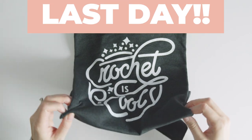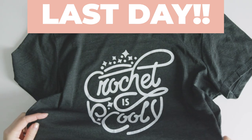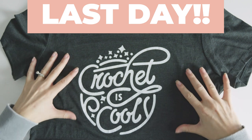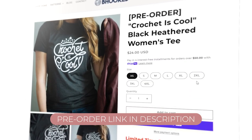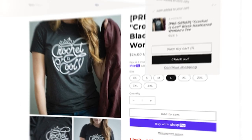Today is the last day to pre-order one of these teas, so if you've had your eye on it, you need to get it done today. We aren't sure if or when these will be available again, and we don't want you to miss out. So visit the link in the description to pre-order, and after today we'll work on getting them printed and shipped out. We can't wait for you to have it in your hands.